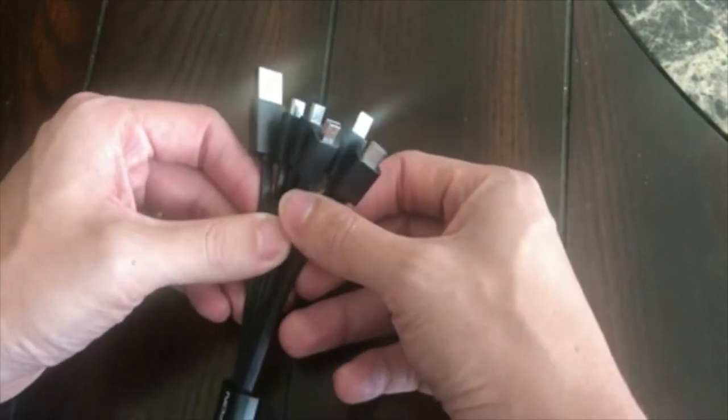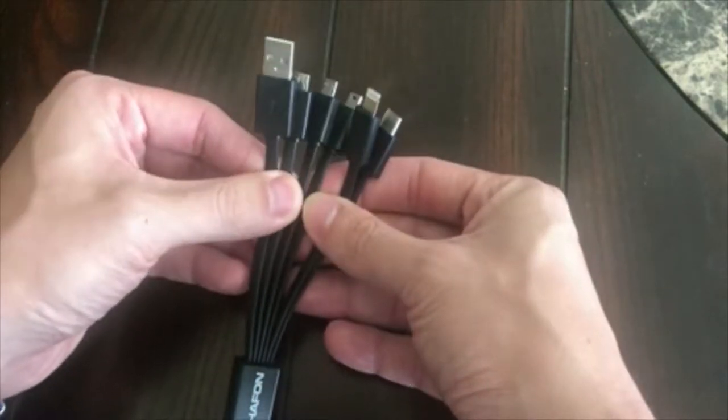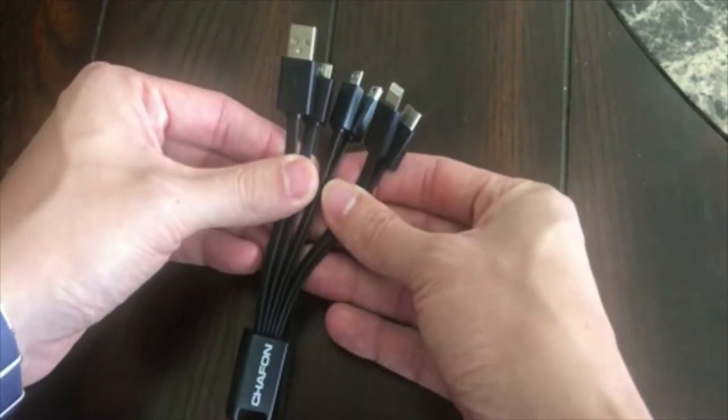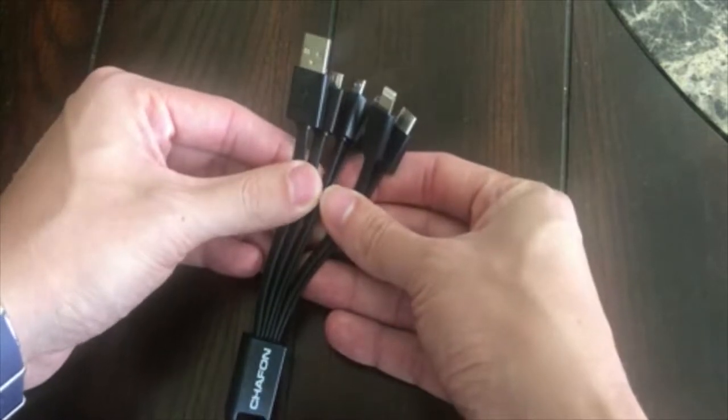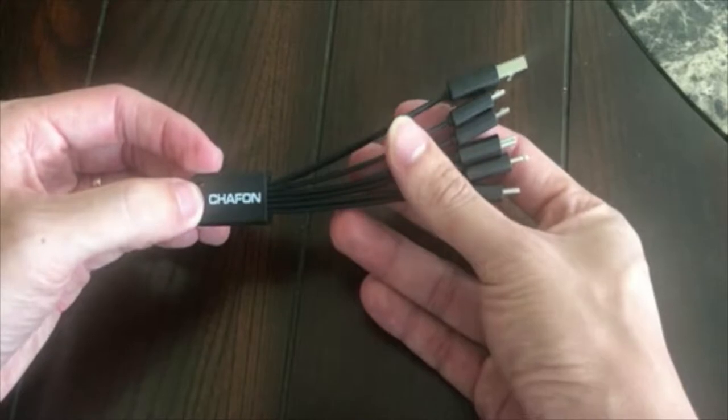It's only about $10 for the cable, and it really provides a lot of convenience. You can fit this in a pocket or in a bag really easily. So I highly recommend giving this a shot to help reduce some of your cable clutter.